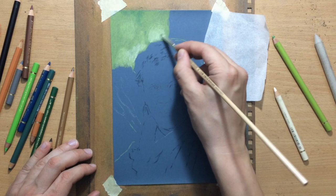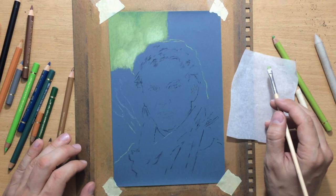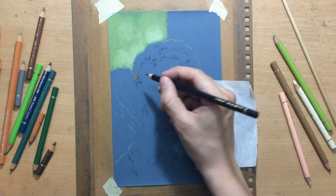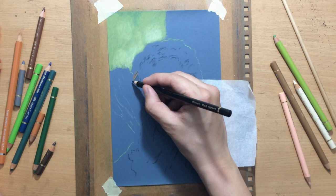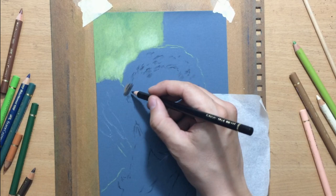I'm just blending that with a combination of blending stumps and brushes. Brushes are pretty good for blending, but you have to be careful with them because I use stiff bristle brushes. Sometimes, if you use them too much, they can dig out that pigment out of the tooth of the paper and you end up revealing too much of the background color. So you want to make it smooth but still retain the color that you want to achieve.